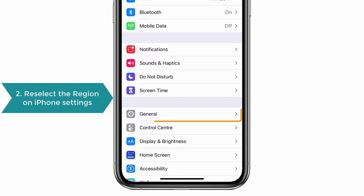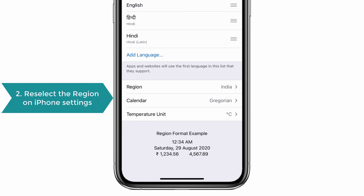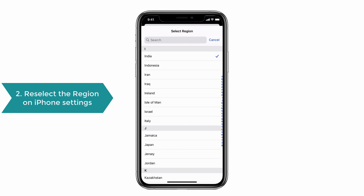To do that, go to Settings, tap on General, click Language and Region, then in the Region option, select your region. Now check whether your workout maps appears or not.